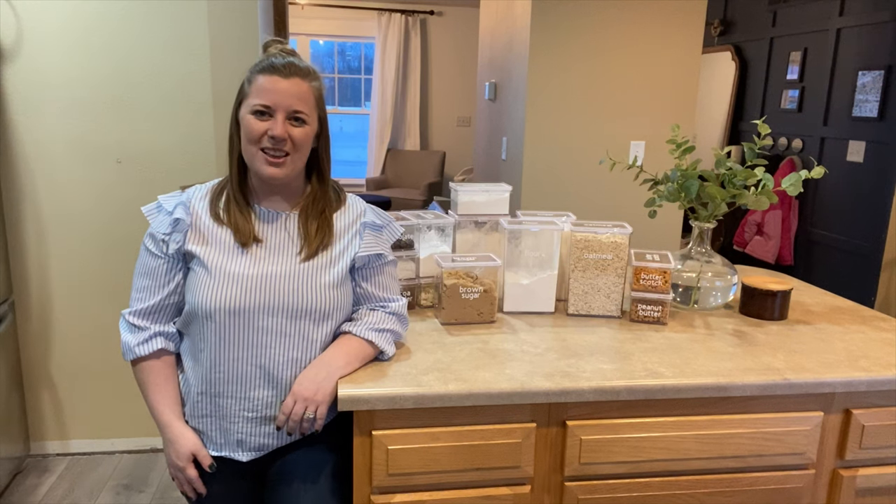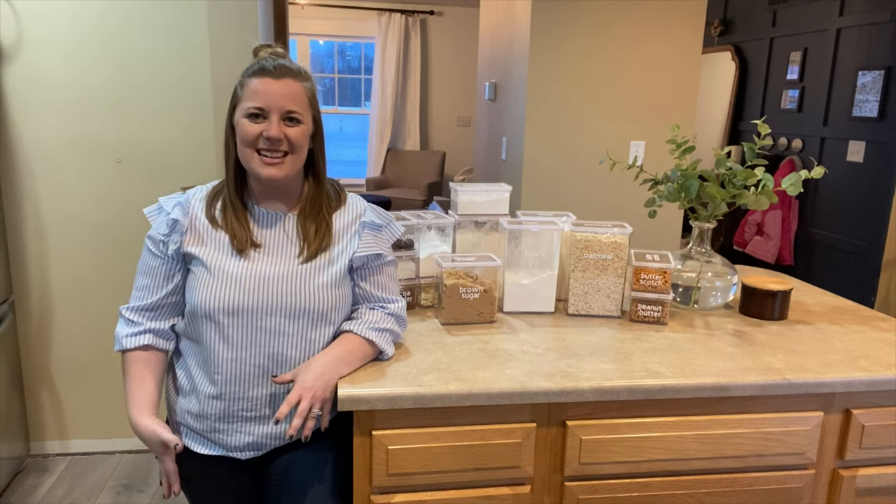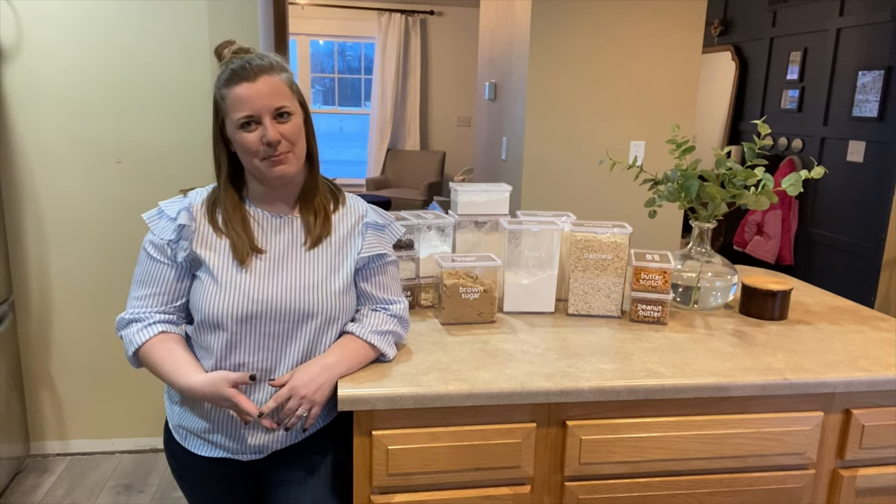Hey there! Emily here from Small Stuff Counts. I am so excited to show you around my latest organizing project today.